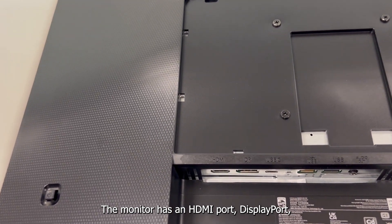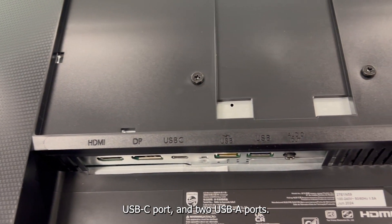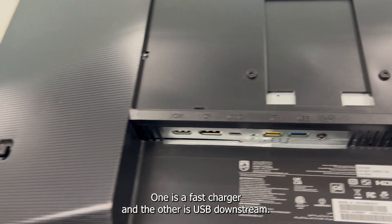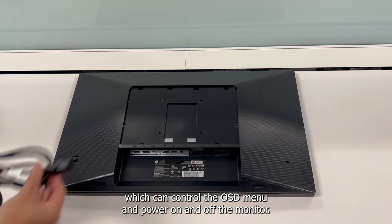The monitor has an HDMI port, DisplayPort, USB-C port, and two USB-A ports — one is a fast charger and the other is USB downstream. We also have the joystick button, which can control the OSD menu and power on and off the monitor.